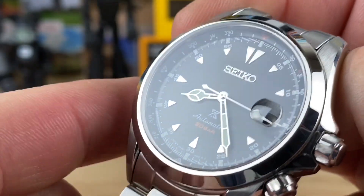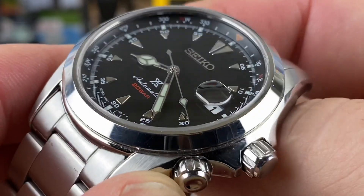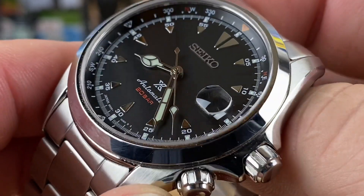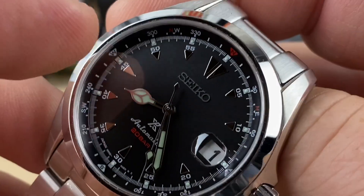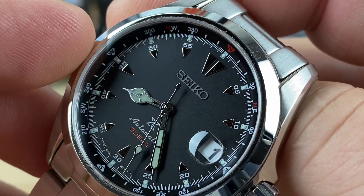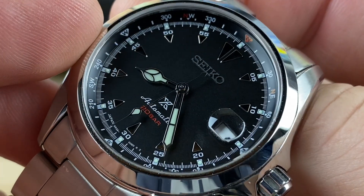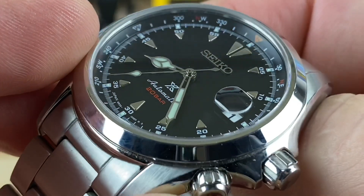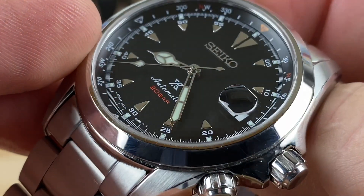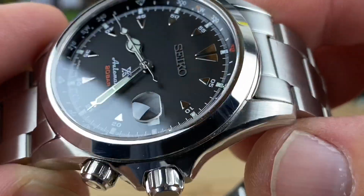The indices look applied — you can never really tell with Seiko dials honestly, but they look applied. None of them are lumed; they're all fully polished to match the handset, which gives it an interesting look. There are little loom pips — small circles — at the fives all the way around, integrated into the dial. They don't really protrude up too much either, which I like.